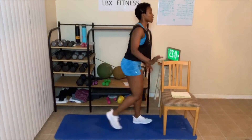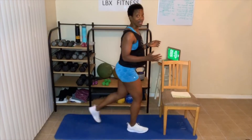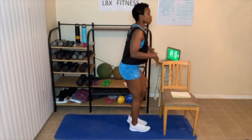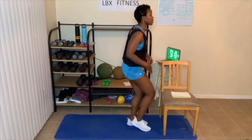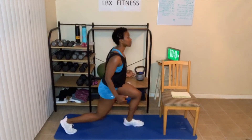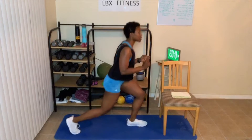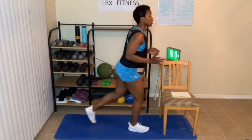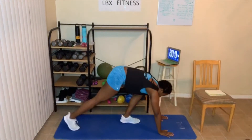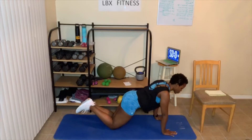30-second reverse lunge — I'm going to go a little deeper. Everybody's going at their own pace. Step back, squat down. For me, modified or not, I feel this in my knees. Abs are tight. Breathing out as you stand up. The deeper you go, squeeze that butt as you stand. On the floor — modified, just plank. Three, two, one — or shoulder tap.